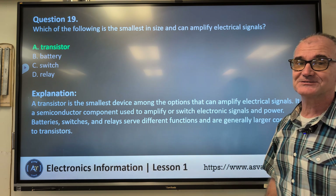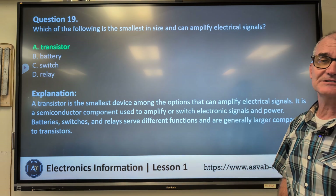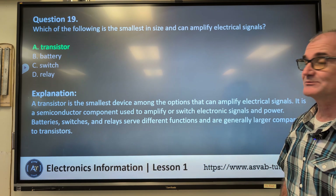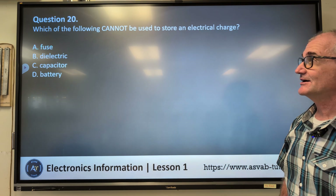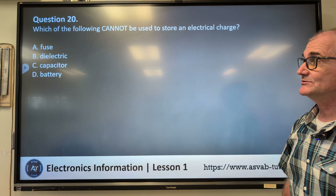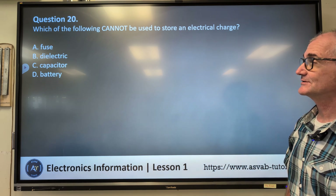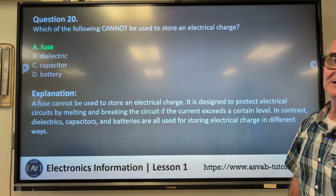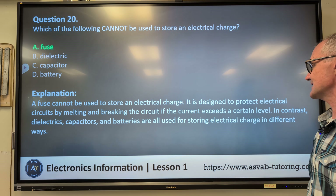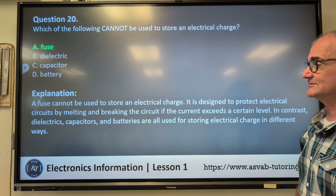Before we do the last one, if you like the channel, think about subscribing. This is Colfax Math. Share the video with anyone who might be interested in increasing their score on any standardized exam, specifically the ASVAB electronic portion. Number twenty: which of the following cannot be used to store an electrical charge? A) fuse, B) dielectric, C) capacitor, D) battery. Correct answer A, fuse. A fuse cannot store an electrical charge — it is designed to protect electrical circuits by melting and breaking the circuit if current exceeds a certain level.